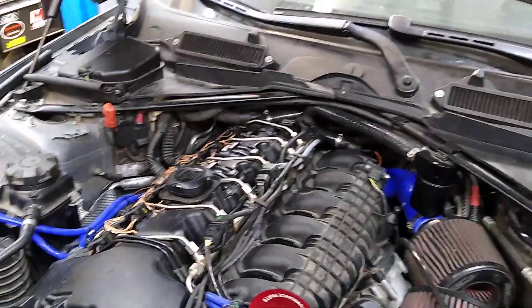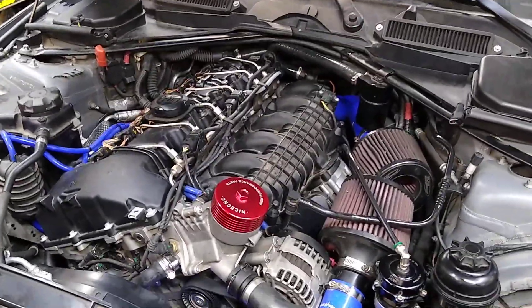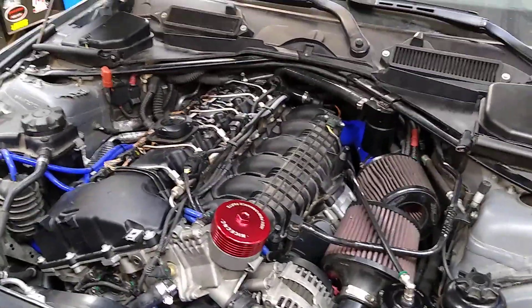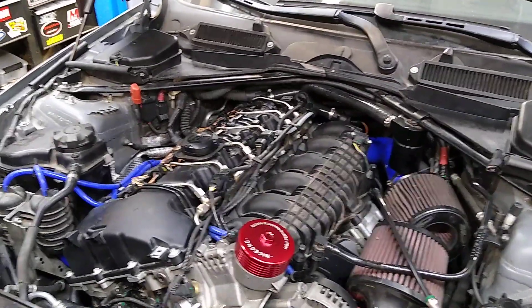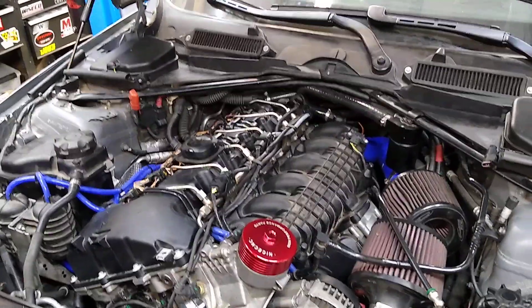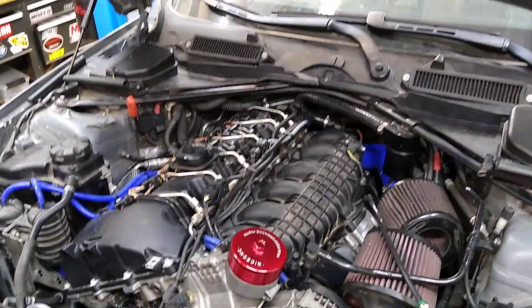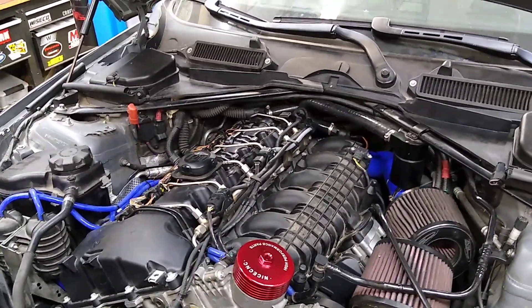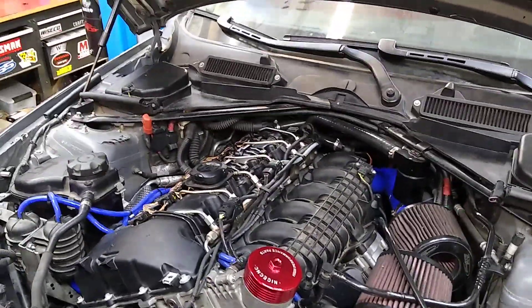I spent way too long working on this thing, probably close to a year now. Got it all back in the car, tried to fire it up a little bit ago, and had some weird issue where I had fuel pressure but no spark. I cranked and cranked and it never wanted to fire up. One of the guys online said try reloading your tune — I thought that was nuts — but I tried it and sure enough, it fired right up.